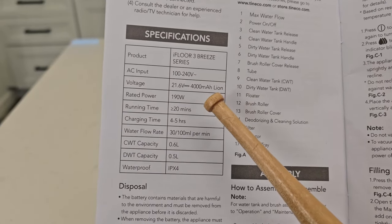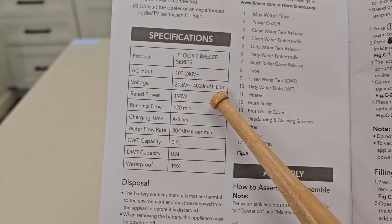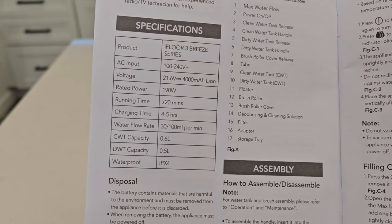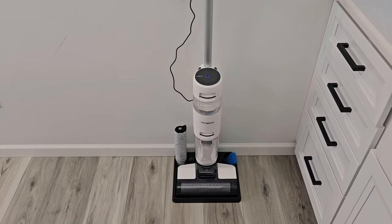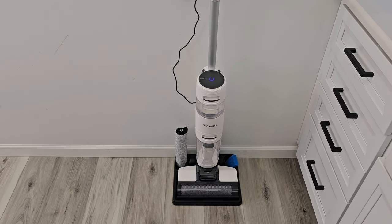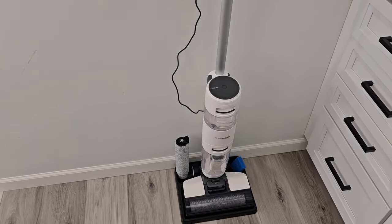Here are some of the specs: it's a 4,000 milliamp-hour lithium-ion battery, it has a runtime of 20 minutes, and it takes four to five hours to charge. When you're all done with it, you're going to let it sit in the station with the charging cable hooked up — that way it's ready to go.